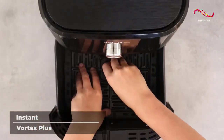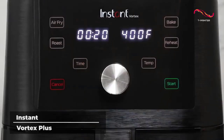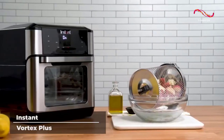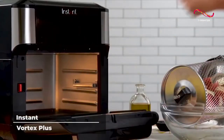Instant Vortex Plus. The Instant Vortex Plus air fryer is a truly all-in-one machine that can do it all. Air fry your favorite foods without adding oil, broil potatoes and other vegetables to restaurant quality, dehydrate, bake, and even reheat. This air fryer does it all.